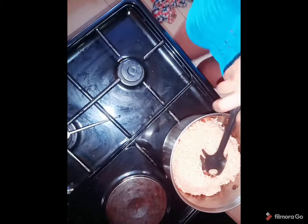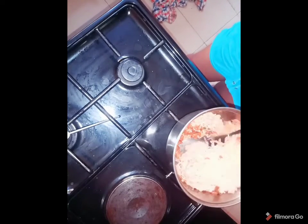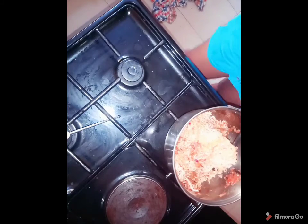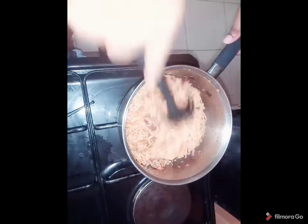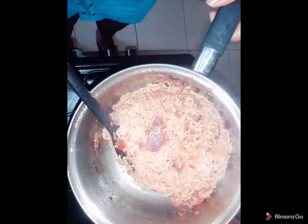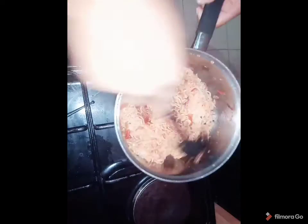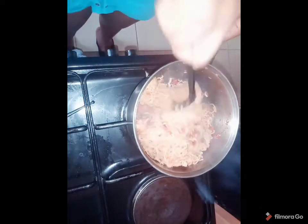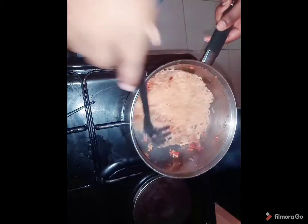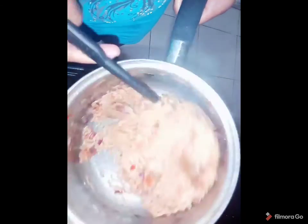Oh my gosh, what was I thinking? I see my favourite pink dish — I just put it here and forgot I used this bowl already. I'm going to be adding this in so it gets ready. Almost ready guys, almost ready!